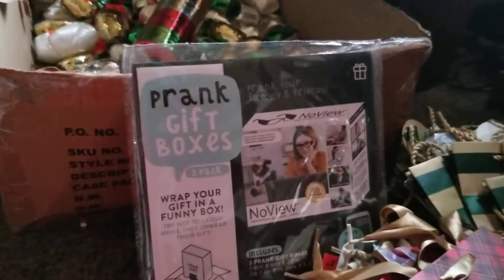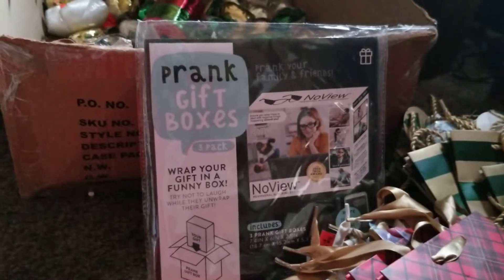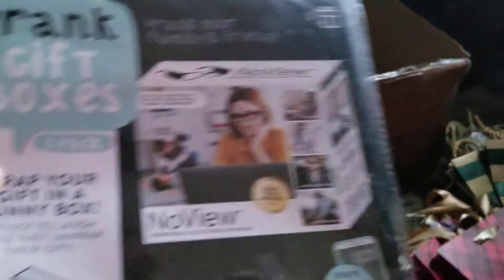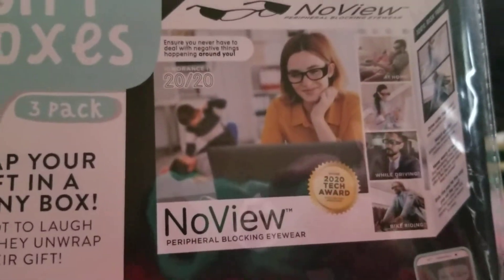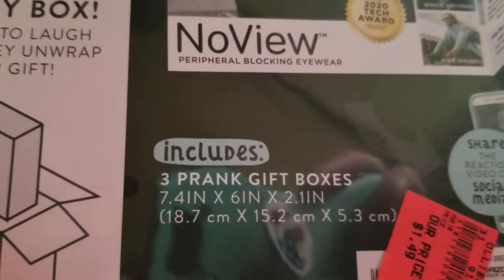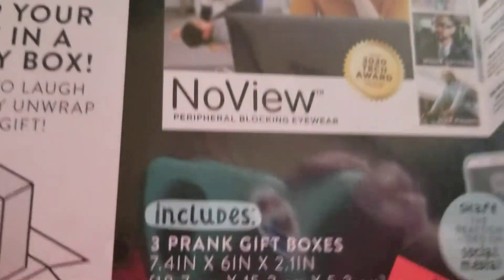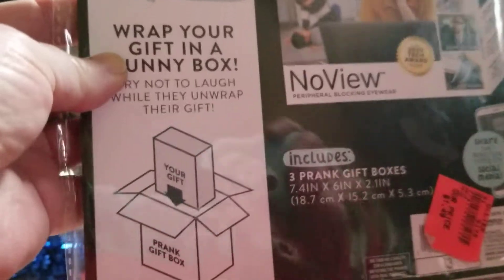Prank gift box — I thought that was really cute. It's three boxes in one. I'm not sure if this is actually what's in it after you open all the boxes, but it says 'No View — Peripheral Blockage Eyewear,' and you put them on your glasses. So I don't know if they're really in that box or if these are just prank gift boxes.